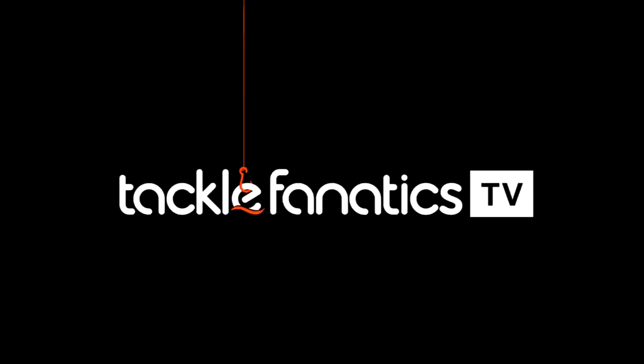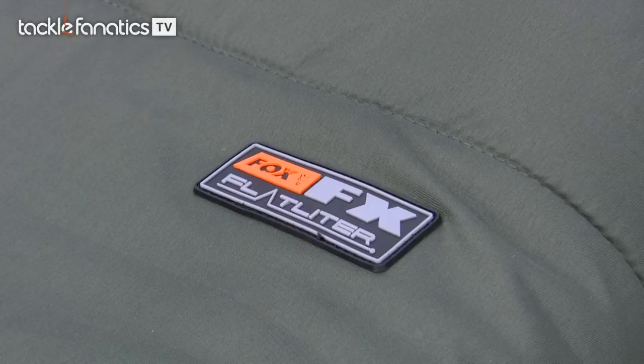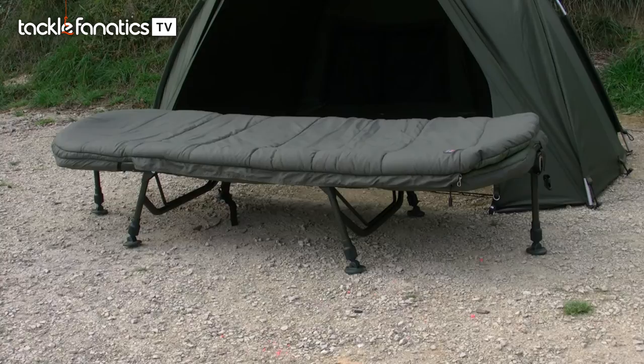You're tuned in to Tackle Fanatics TV. The Fox Flatlighter Bed and Bag System spawned from the massive success of the Flatliner bed and the demand for a more compact, stripped back, lightweight sleep style system bed.